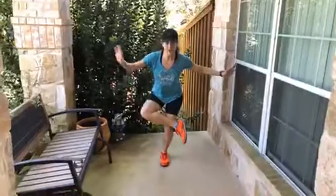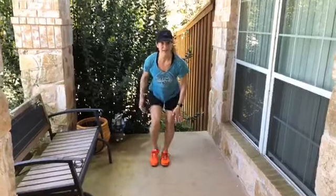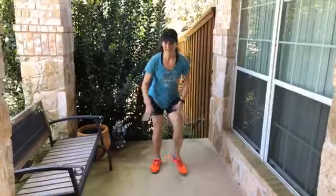Then I'll do another stretch — people call it piriformis. There are a few things getting stretched, but also stretching back here. I'll do both legs, and it may just be for a few seconds.